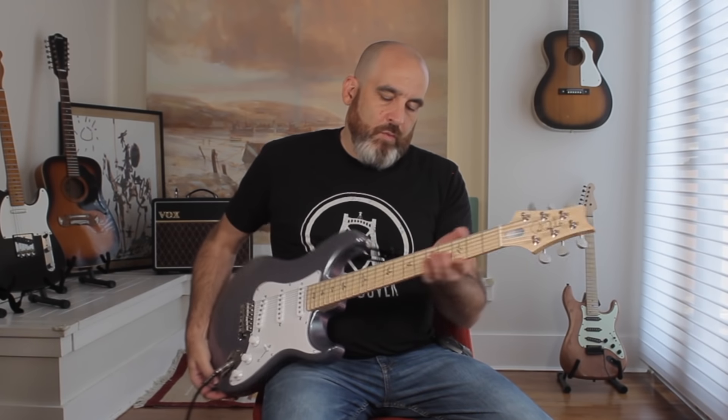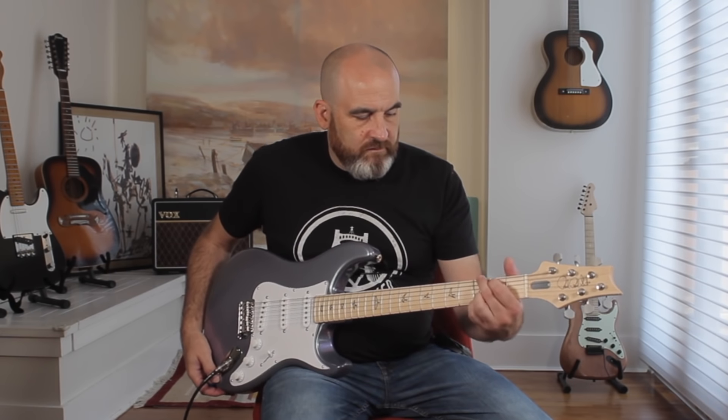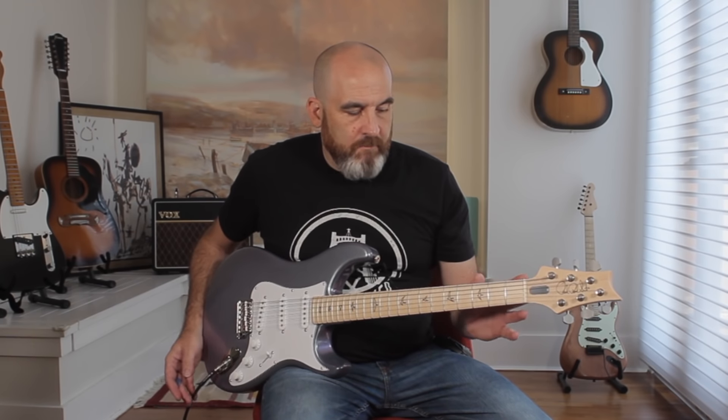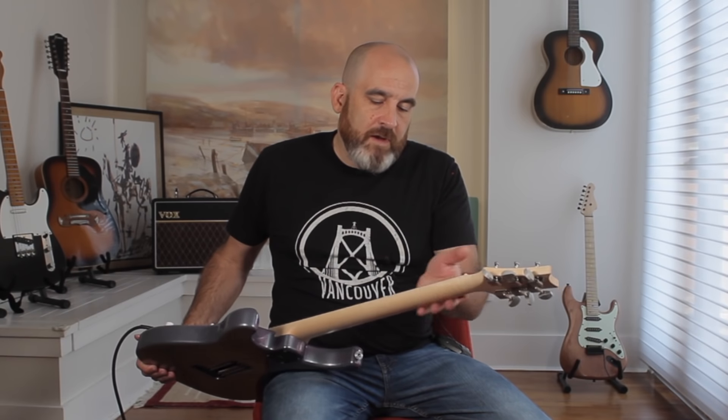The neck shape is great. I wish it was the same profile all the way down, but it tapers and gets a little thinner than I would normally like — though it's beefier than what most people like. I would say it's a really good happy medium. It's comfortable. It's rounded, which is the best part. It is a C shape. I don't feel any of that strange shoulder that creeps in sometimes when guys aren't paying attention in the carve or the sanding. It's a really nice feeling. And it's got those rolled edges too, which is cool.